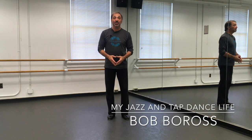My name is Bob Boros, this is my Jazz and Tap Dance Life. If you like these videos, number one — click subscribe. Number two — hit the notifications bell and click the like button. Once you do that, it tells YouTube that it's good information that other people should know about it and will help disseminate this information to other interested people. Thanks so much for watching — that's the conclusion of our riffle series. We'll see you in the next tap dance video.